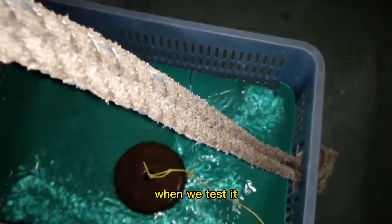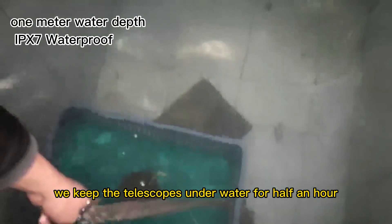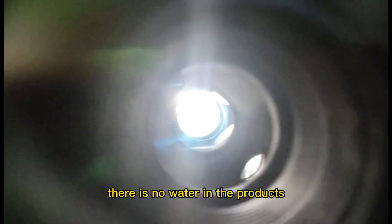Third, waterproof test. When we test it, we keep the telescopes underwater for half an hour. After half an hour, there is no water in the products.